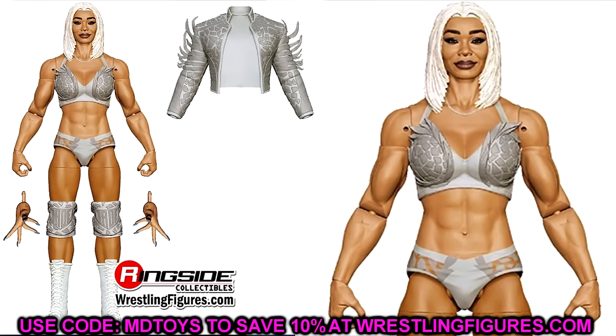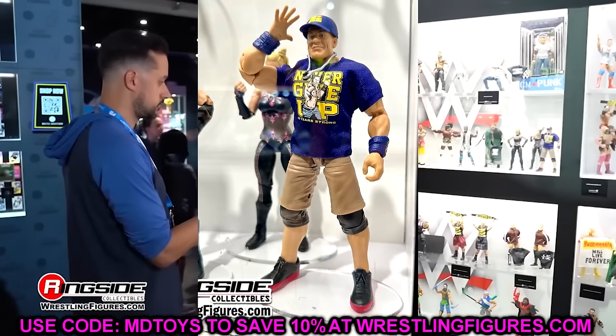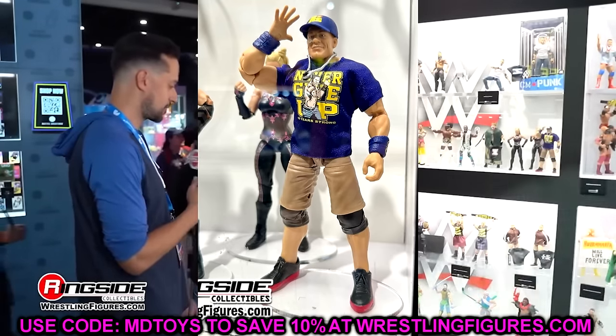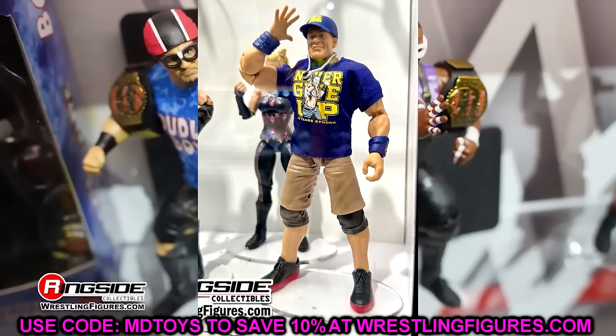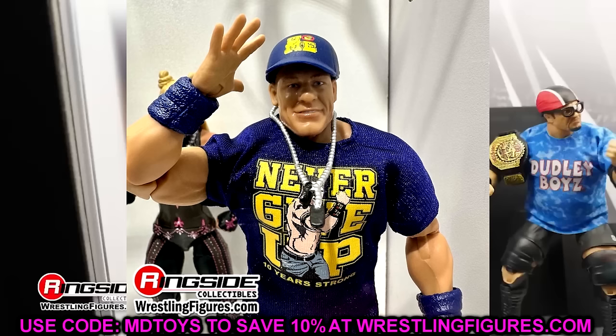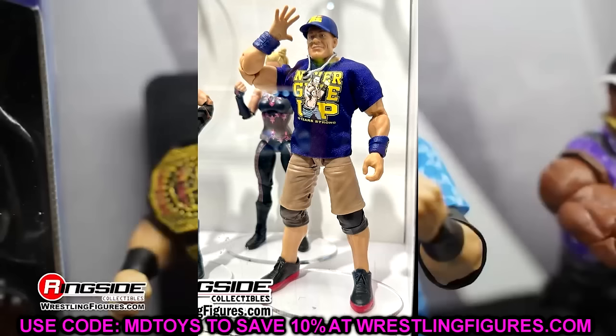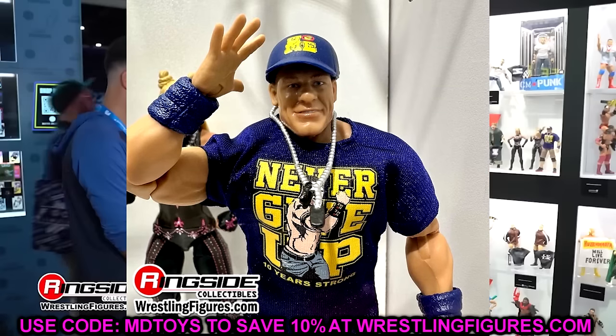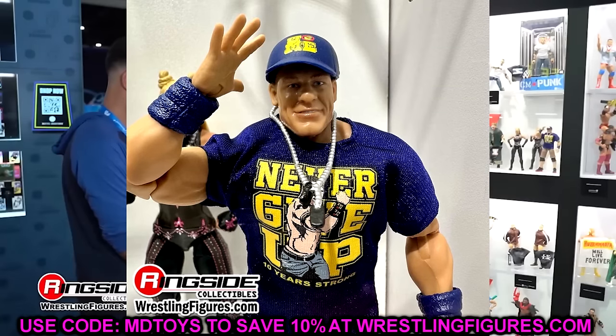We also have a look at the Greatest Hits set — John Cena in the navy and yellow. They're going to continue to re-release these John Cenas, unfortunately. But hopefully we'll get some gears we haven't seen before. It is a nice upgrade — all of the Cenas of the past have been painted-on armbands, and to see them re-released with sculpted armbands makes sense. Maybe something I have to upgrade my Cena shelf with slowly but surely, but it's a cool inclusion. At least it's a Cena we haven't seen before with the sculpted armbands.